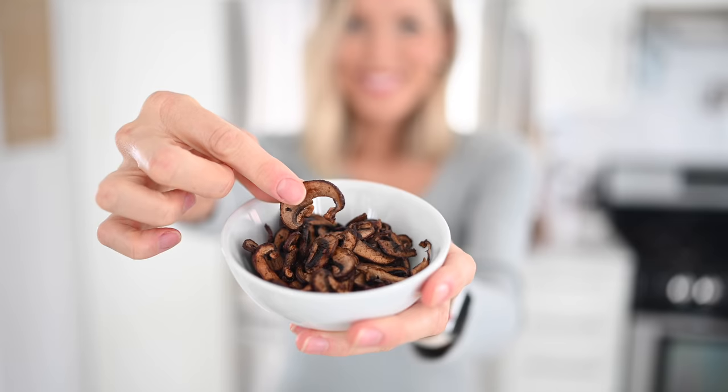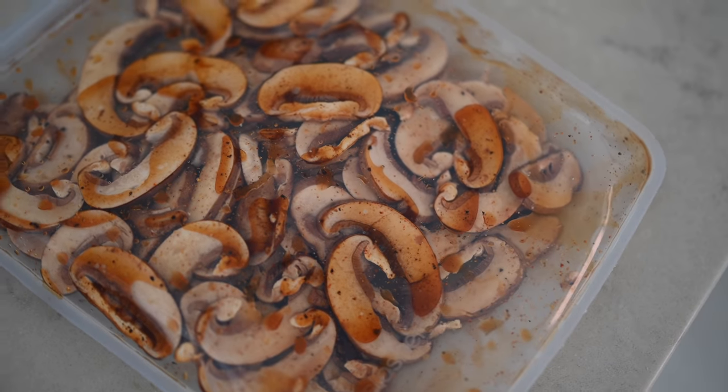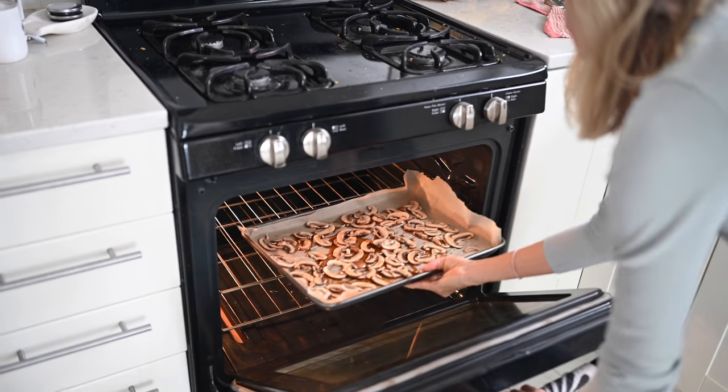Recipe number one is our salty satisfier. We are going to be making some mushroom jerky. You just need a couple of simple sauce ingredients to marinate your mushrooms in, and then we're going to either pop them in a dehydrator or in the oven and let them go to town.